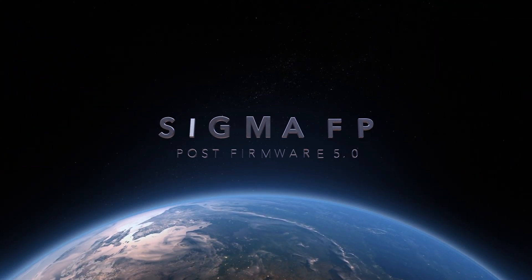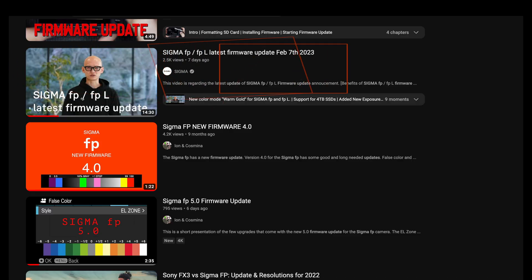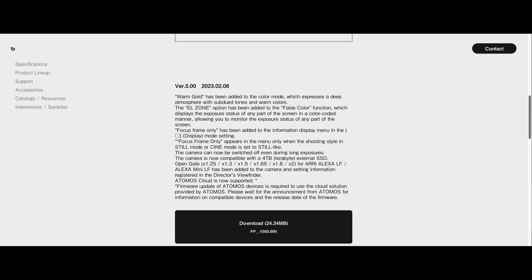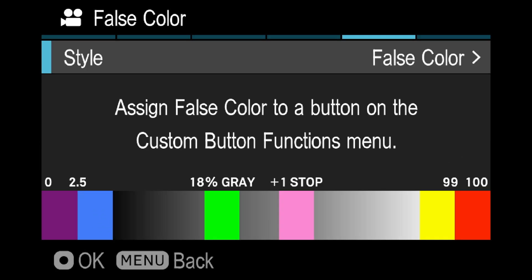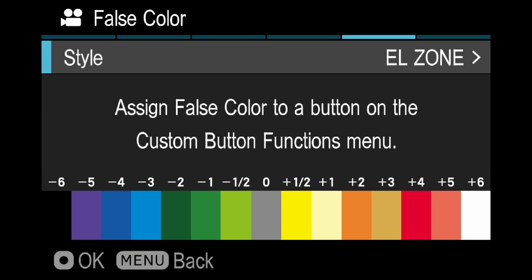What's up Sigma FP users, welcome to the new post firmware 5.0 world. Sigma released the FP and FPL's newest firmware last week. It's got a bunch of new stuff — if you want to check out all of them, click on the link in the description below. But this video is about the Sigma FP's new super useful exposure level monitoring tool, namely the EL Zone.